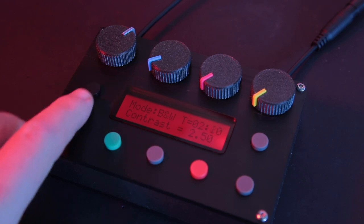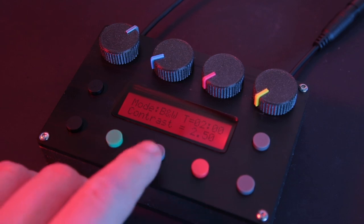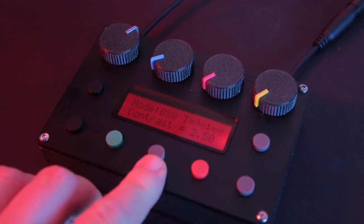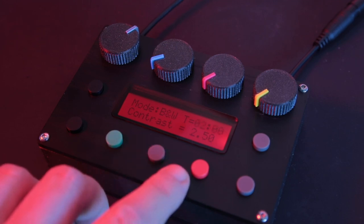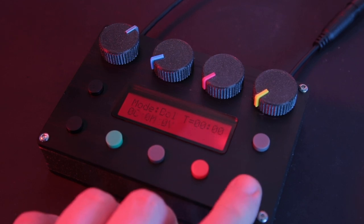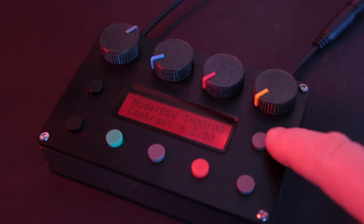These two buttons are for your time control. The green button is to start your timer. This button is for turning the enlarger light on and off for focusing, and it stays on for 25 seconds unless you press it again to turn it off. The red button is to reset the timer. This is the mode function button where you can select black and white, colour, or scanning, and finally you've got this button here which is for the red safe light.